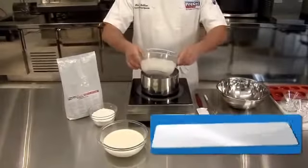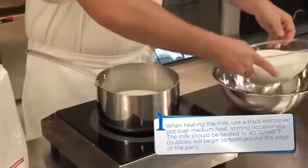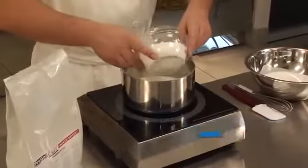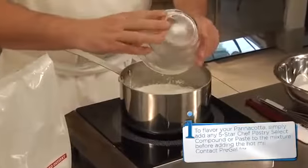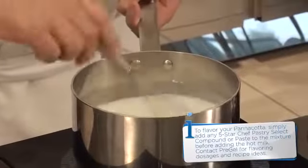Begin your recipe by pouring the milk into a pot and heating on the stove. In a separate bowl, place the heavy cream and set aside. Once milk has come to temperature, add Five Star Chef Pastry Select Pronto Panna Cotta powder and whisk until combined.